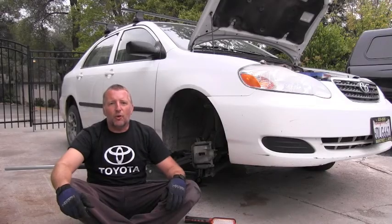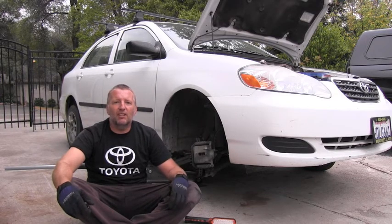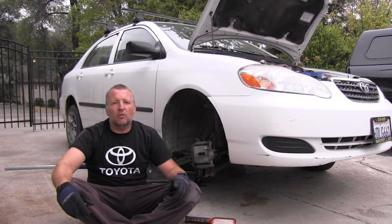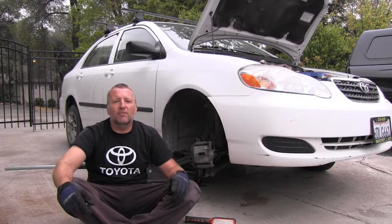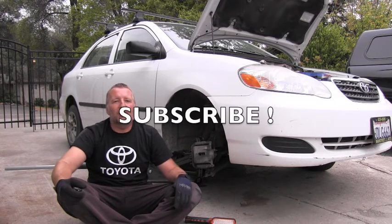I hope you enjoyed this short video about brake inspection on this vehicle. Definitely stay tuned because more videos about Toyota maintenance are coming very soon. Thank you for your time and have a wonderful day.